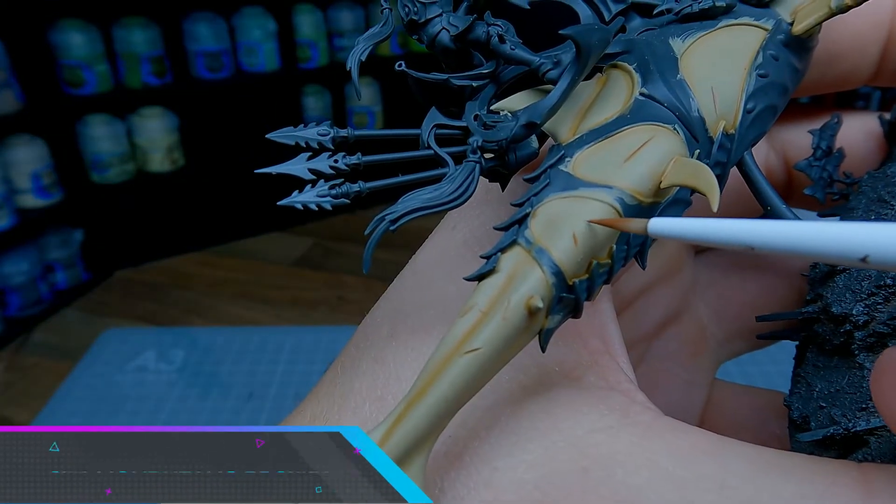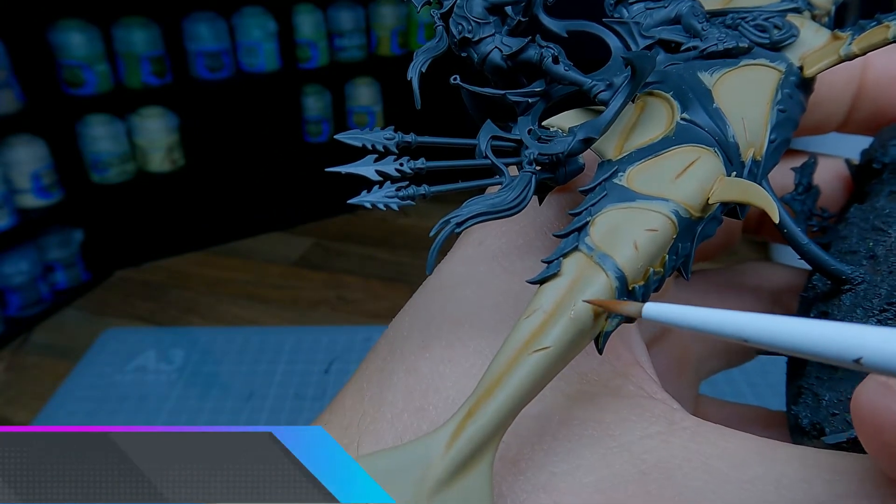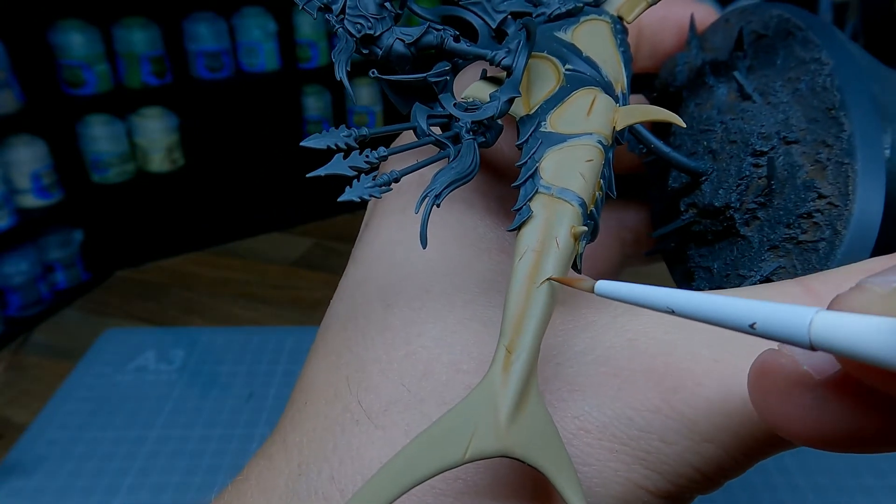We're now going to repeat the process again, this time using Mournfang Brown. Mix it with Lahmian Medium and just work it into the deepest recesses.